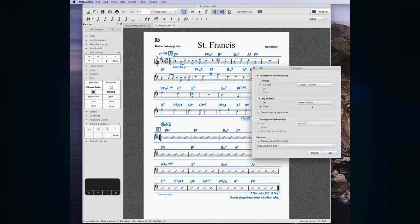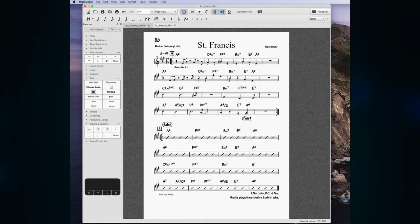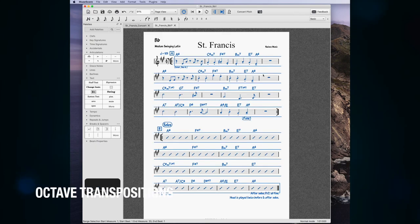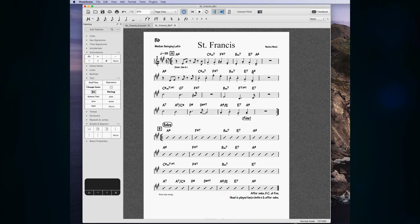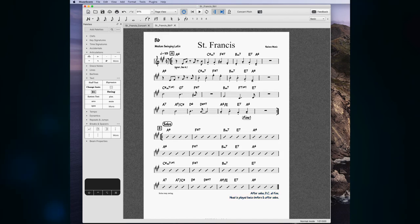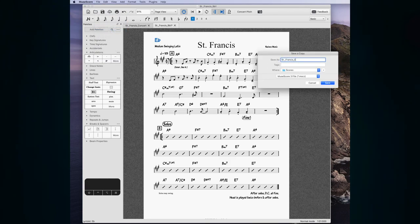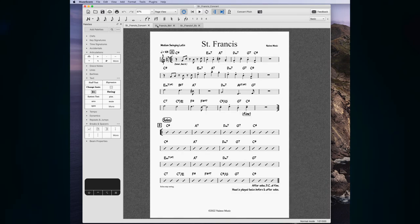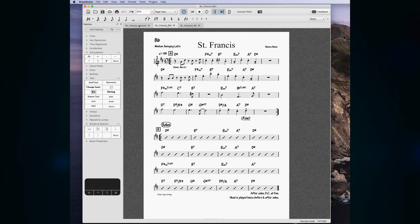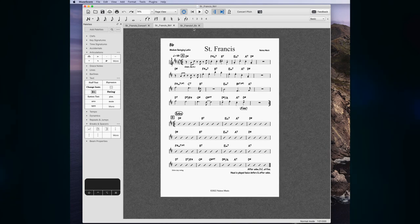For the E-flat part, select everything and transpose down a perfect fourth. Make sure the range of notes is good — use Command+Up or Command+Down to change octaves. Check that spellings and placements aren't too messed up. You can select notes, hold Shift, click another one, and move them around to quickly fix formatting. Then save a copy as 'E flat'. Now you've got the E-flat part a minor third below concert, and the B-flat part a whole step up from concert.